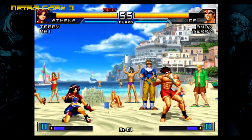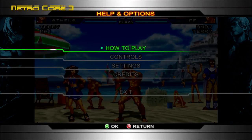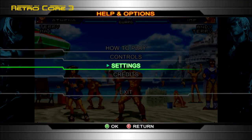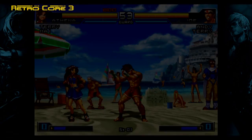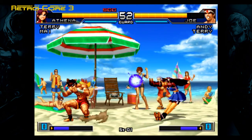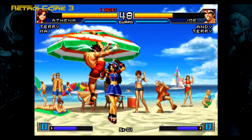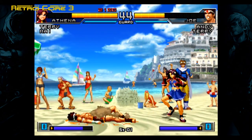To SNK's defense, they do give you a couple of different sprite size options and a couple of filter options, but they're all bloody awful. Scan lines, SNK — scan lines. Put your scan lines back in. At least they never stretched the picture.